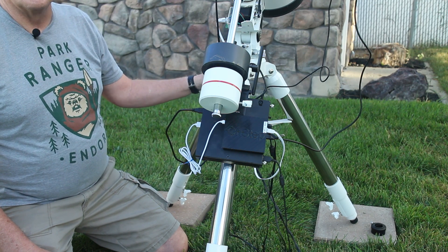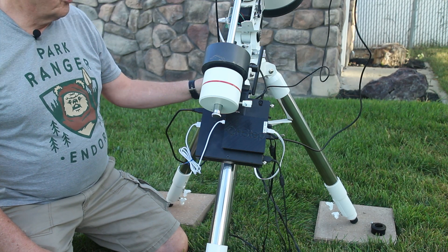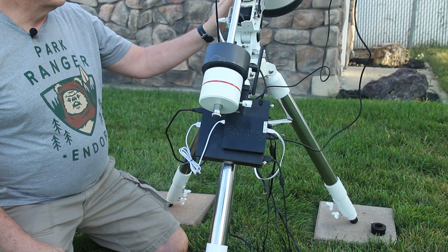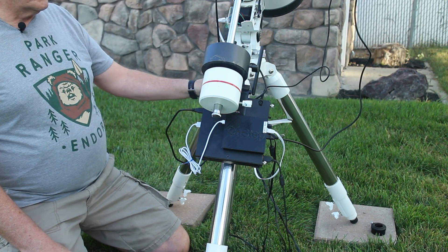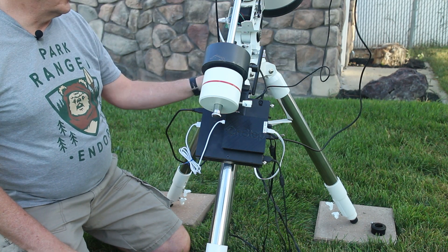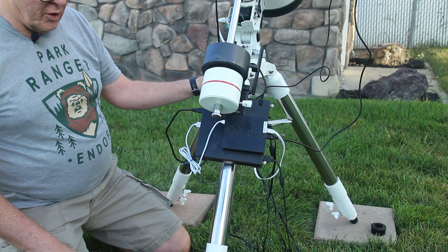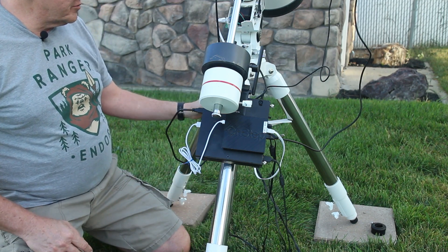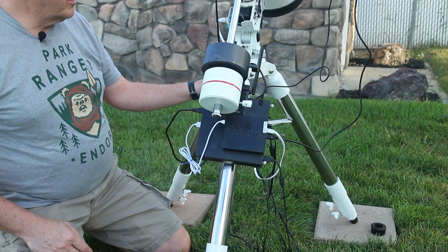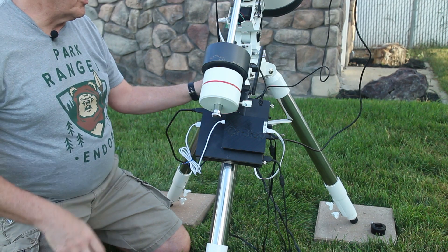Then this mount came available online — it's a Bresser Exos II, one of their first models. It didn't have any ASCOM drivers or any way to plug it into a computer. This model was built before Explorer Scientific bought Bresser, so it didn't have any of the modern features. It is a nice mount though — two-inch stainless steel legs. It looked brand new when I bought it; I don't think whoever had it before me had even used it, because they probably couldn't figure out how to.